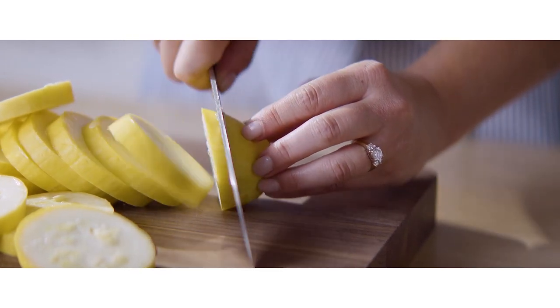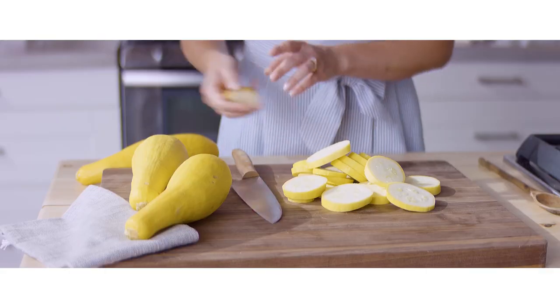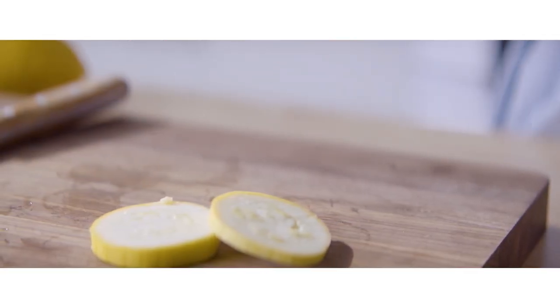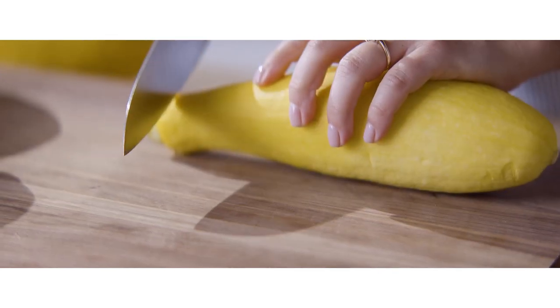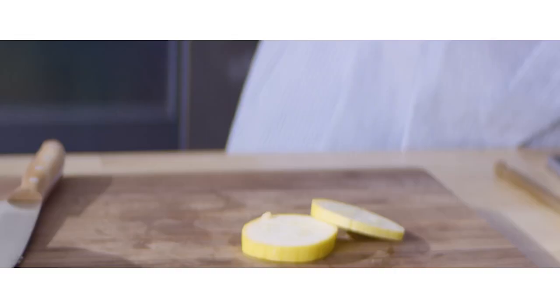Classic squash casserole recipes are a little bit different than the squash casserole recipe that I am using today. Some differences that we have adapted: bigger squash pieces, inclusion of cheese, and also traditional squash casserole recipes are more of like a squash soufflé or custard — they do not include a crunchy cracker buttery topping, whereas our recipe today does include that.